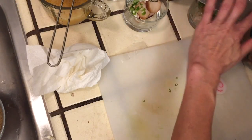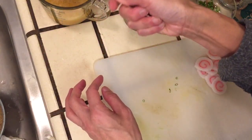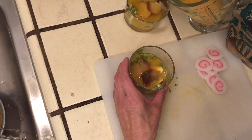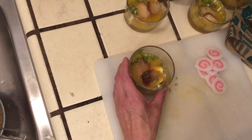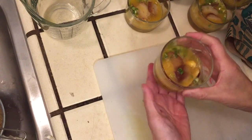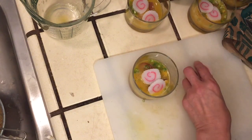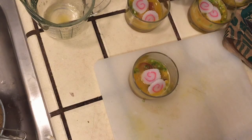Now we will bring in the egg — pour the egg mixture in. The water is boiling for steaming. One, two, three — I feel the water is a little bit short. There are not even enough eggs. Now we start to steam.